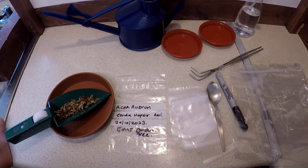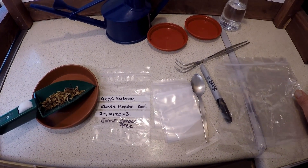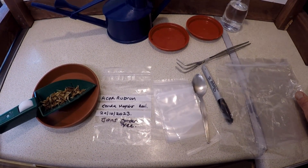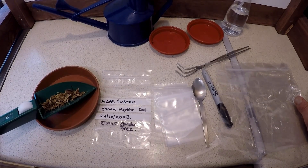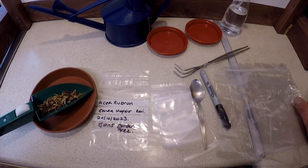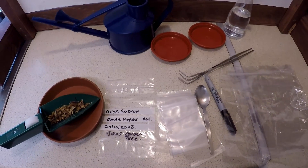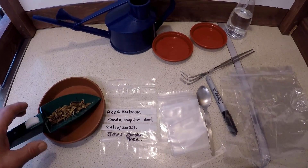Hello and welcome to Gare Bonsai. A lot of people have asked me about germinating seeds, so I thought I'd put together some little videos with instructions on seed preparation and the best way to get your seeds to germinate. So what equipment have I found that's useful for me?